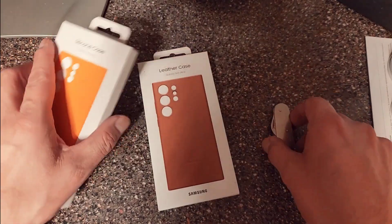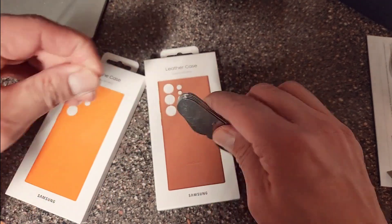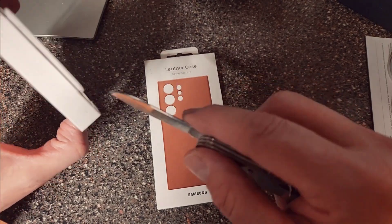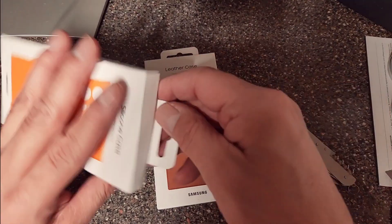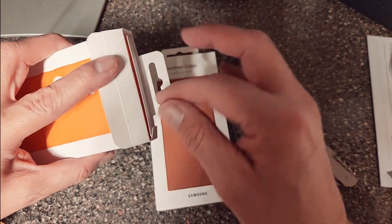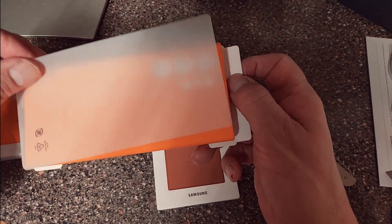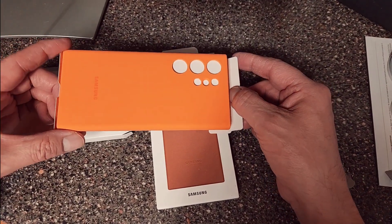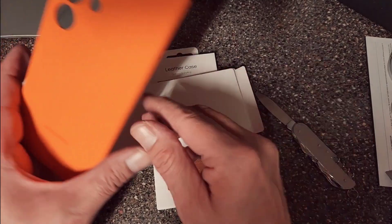I already unboxed it — I had a little glitch on my phone. I'm using the Z Fold 4 right now to record this. I opened them up already, so I'm just gonna go through the motion. It comes in a nice cover like that, I like that. And here it is, nice and bright — look at that, it's like a neon orange. I really like that.